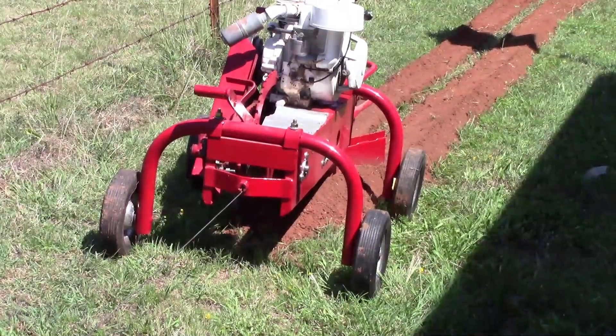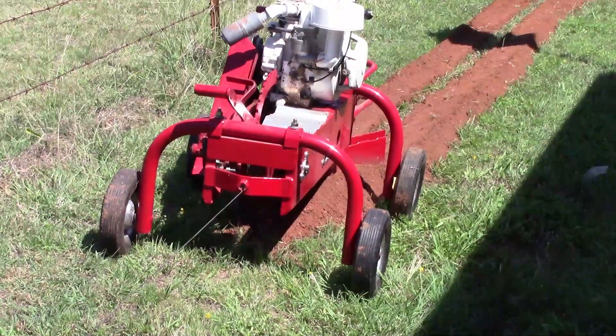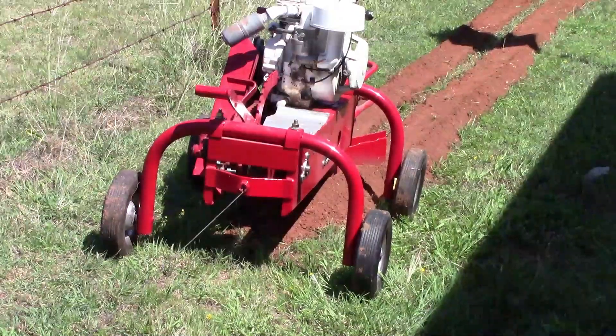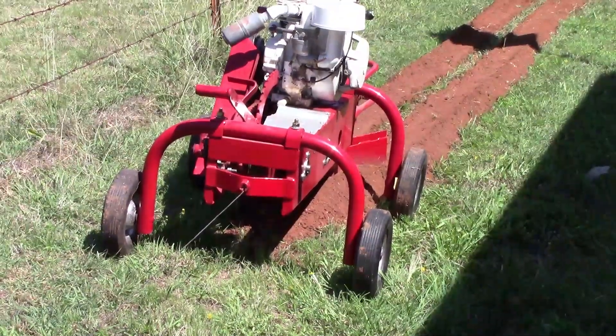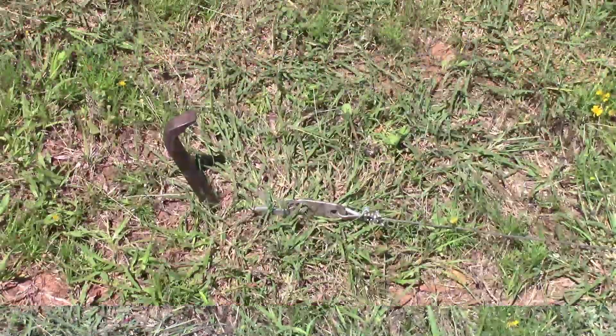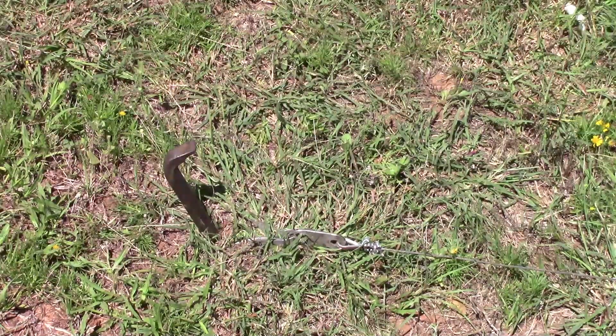The way this trencher propels itself is it has a little winch and that steel cable that comes out the back is anchored to a pin. I anchor the end of the cable to that pin and the winch just tows it itself at a slow speed to pull it.